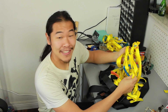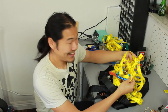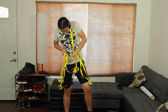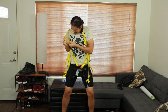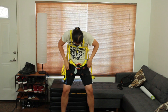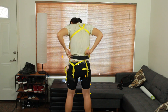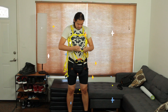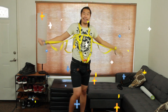Believe it or not, this pile of nonsense is actually our finished soft exoskeleton prototype 2.0. Let's try to put it on. Moon Cosmic Power!